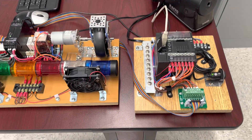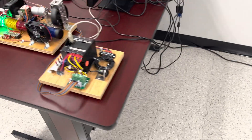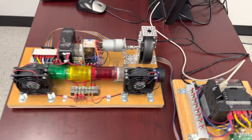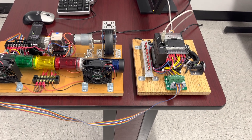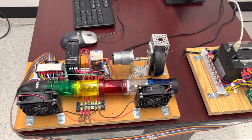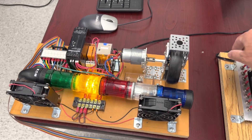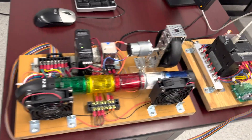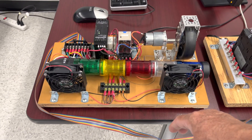We put a hand in front of the sensor and everything stops. We go to the next, we go to the next — well, it is still working. We put a hand in front of the sensor, everything stops. Okay, everything's working, everything's working. Everything's working now.